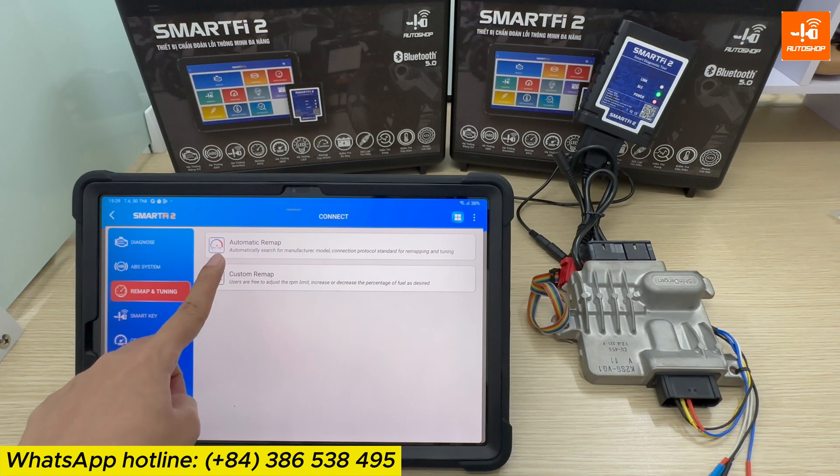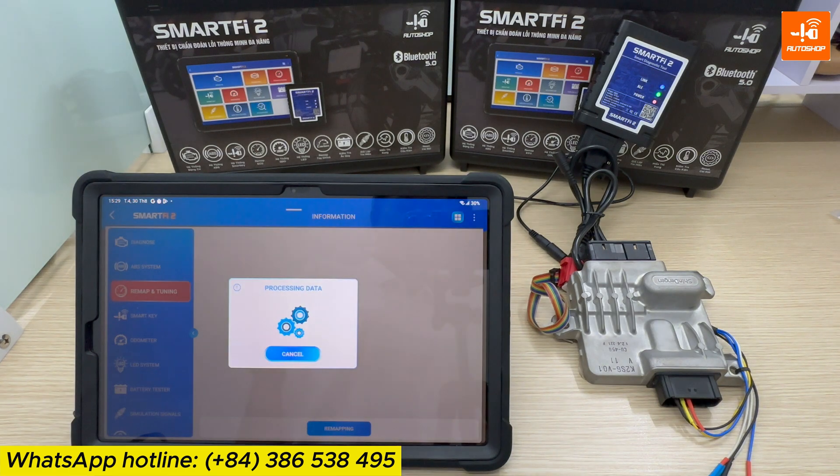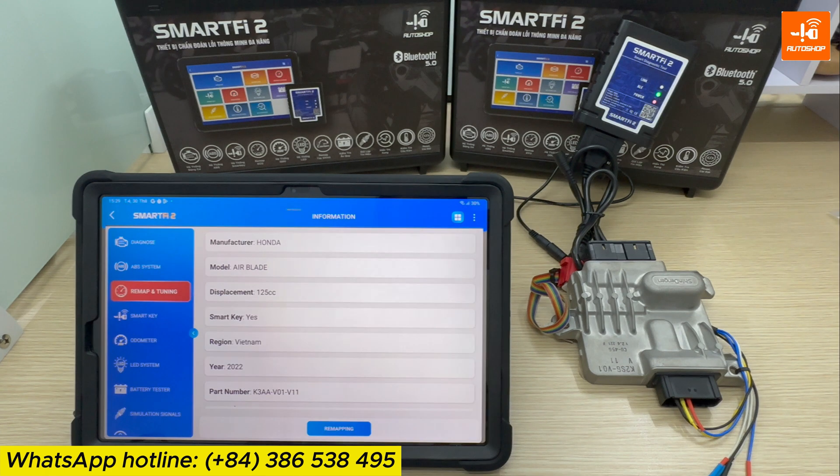Now I select Automatic Remap. The device automatically recognizes the name of the motorcycle, its model year, and the part numbers. Select Remapping.